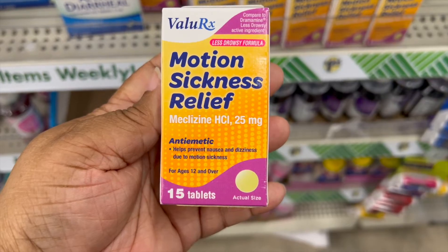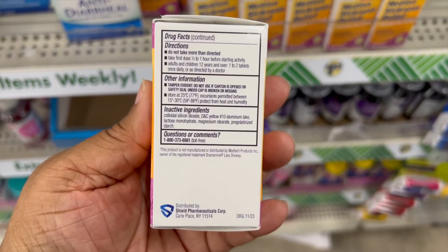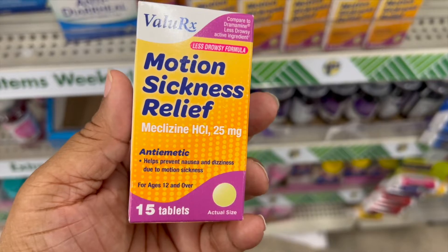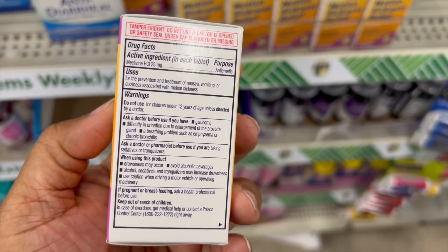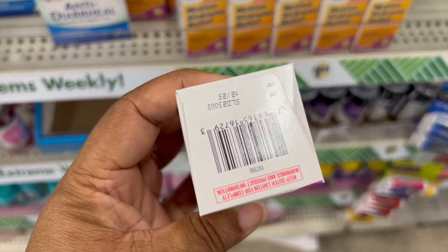We have Motion Sickness Relief. I believe there's 15 tablets in there. And this is awesome if you want to take it and put it in your first aid kit in your car or in your home.